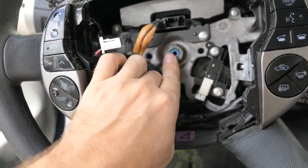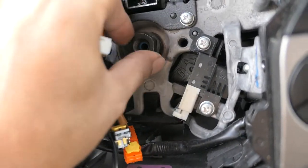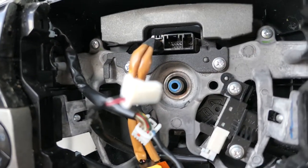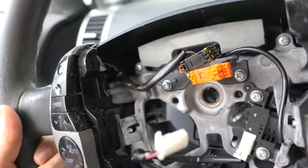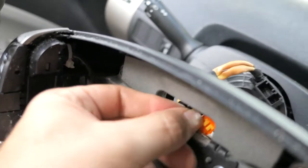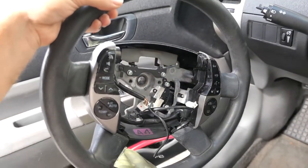The nut wasn't too hard to get off — it broke loose really easy. Then I just pulled on the wheel and it got loose pretty easy too. As you can see, the airbag wires go through the middle hole, and that's it — the steering wheel is off. Simple as that, not complicated at all.